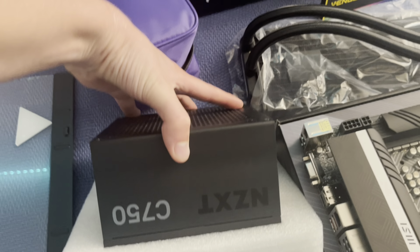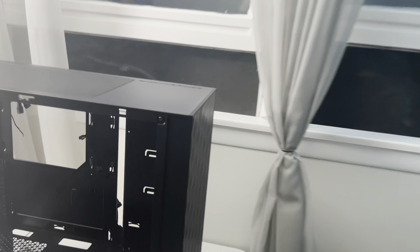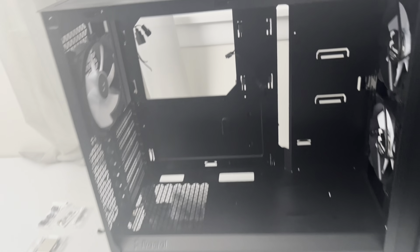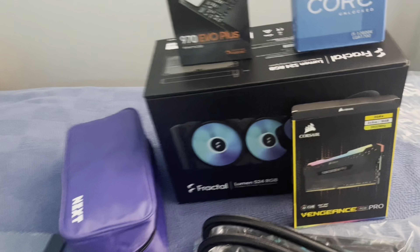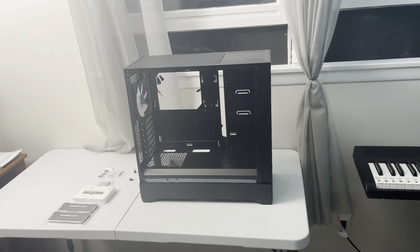For the power supply you can see here we have the NZXT C750, which I believe is on the top tier of Linus Tech Tips' power supply tier list. Over here is the case — the all-black version of the new Fractal Design Pop Air RGB, which comes with three included fans. We'll probably top-mount the radiator, and that's why we chose the Fractal radiator, because it has matching fans that will look really nice.